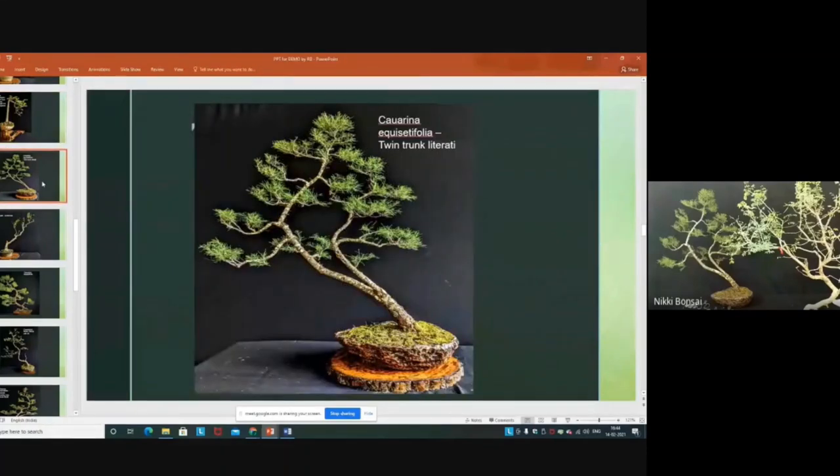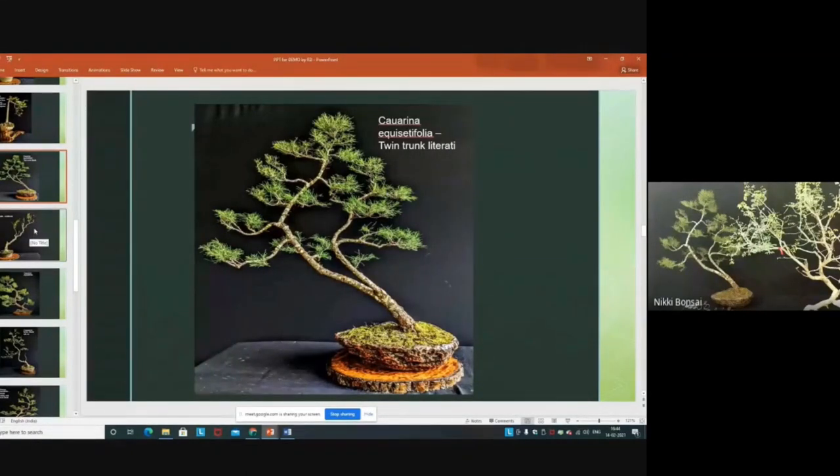This is a Casuarina with a beautiful twin trunk. In the basic style, twin trunks start from the base, but here you see it starts a little upwards. Still, the trunk line is moving in a very beautiful way. I feel that the movement of the two trunks is synchronized.